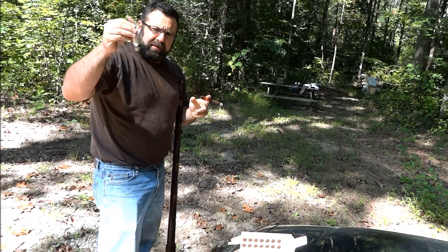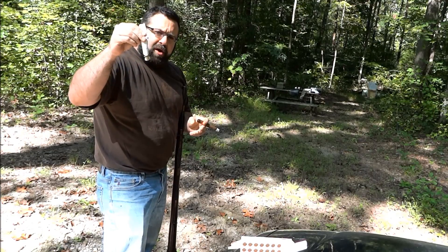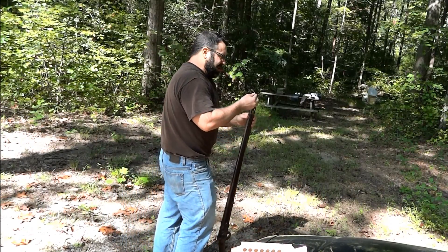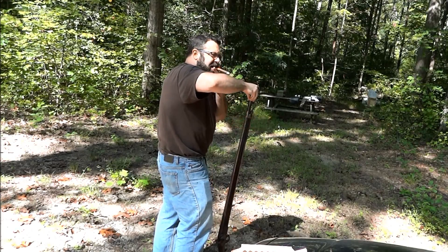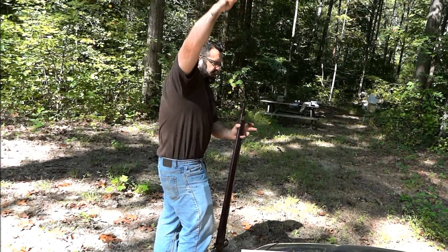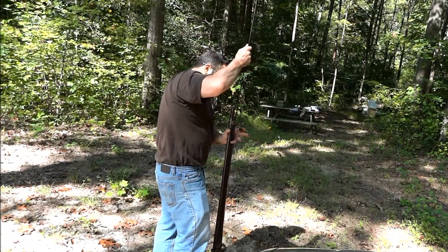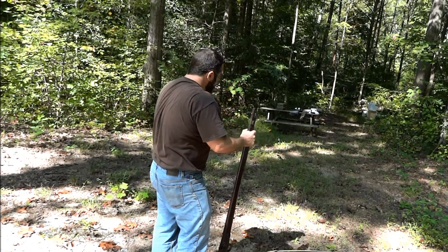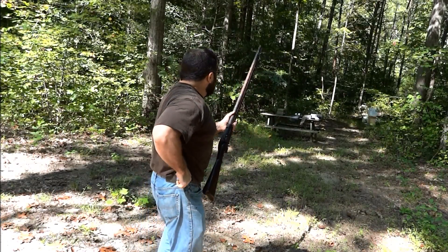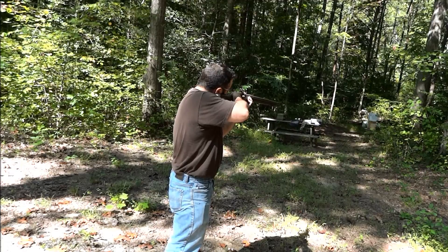By the way, I'm shooting 120 grains of black powder wrapped in a paper cartridge, tied off at the end, with a 69 caliber ball inside — which is pretty close to the military load. I'm shooting at about 50 yards.